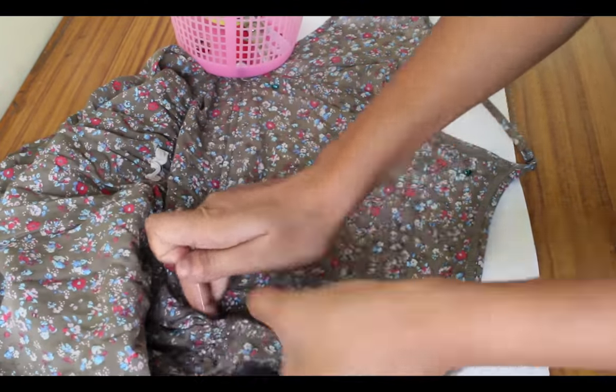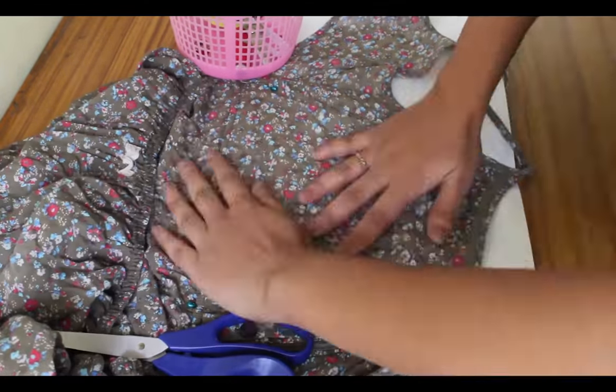Using the same method of tracing, now I am making the front part of the dress.